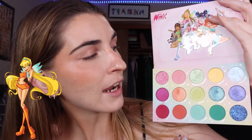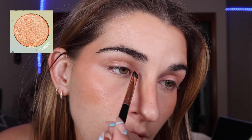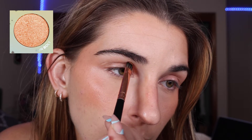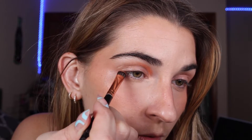The first Winx fairy we're starting off with is Stella for the easy look. I'm eyeing the oranges and the yellows in this palette. I'm going to take a flat brush and dip into the shade Sunbolt, and starting in my inner corner with my eye open, I'm drawing out the shape going about halfway, just before the middle of my eye, because when we blend it, it's going to reach the middle. Then I take the same brush and shade in Sunbolt, starting at my outer corner, and draw a wing shape out towards my temple bone.